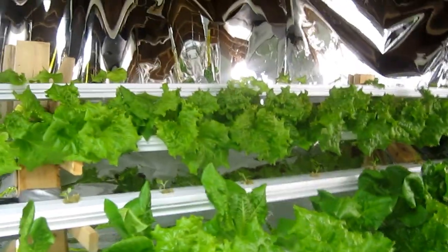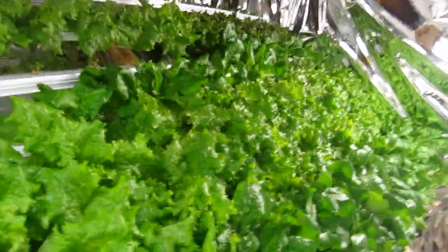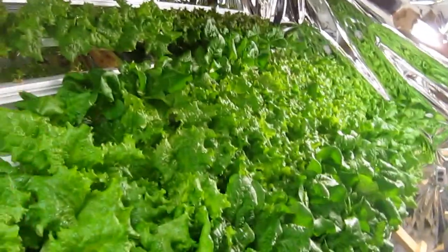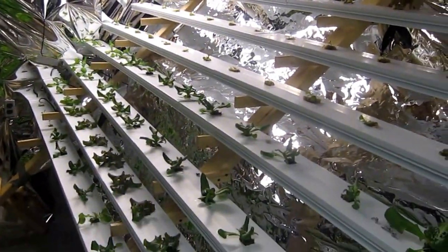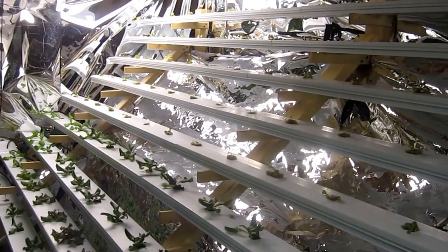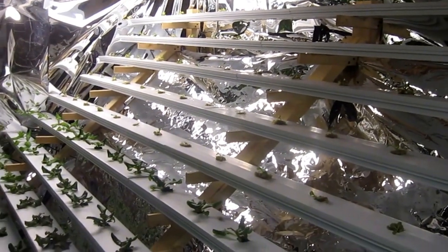I have the plants in succession, so the bottom ones are obviously older than the top. On this side, the bottom ones are a couple weeks older than the ones on the top too, but the whole system is actually planted.